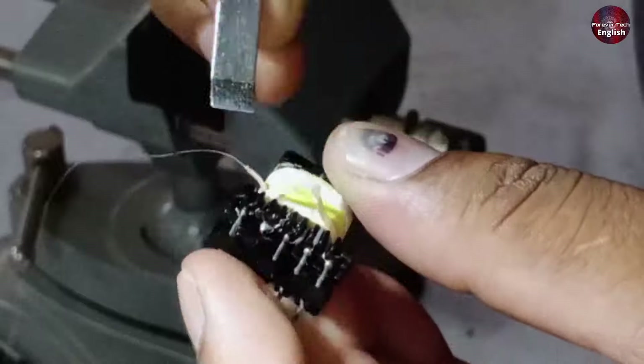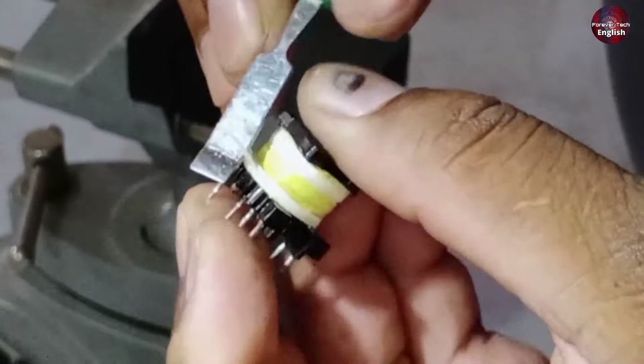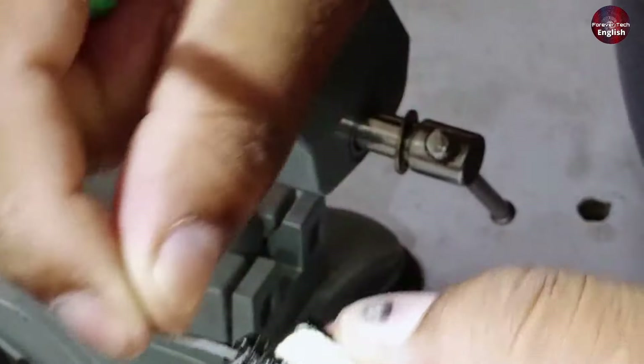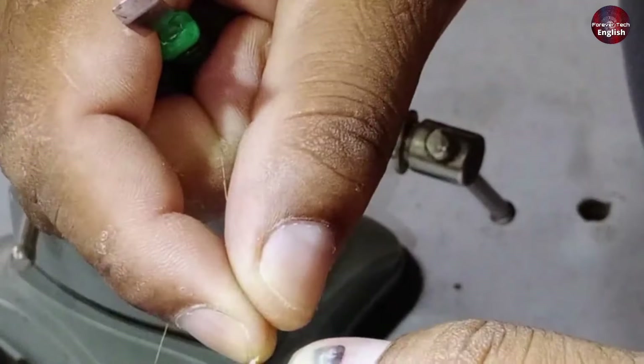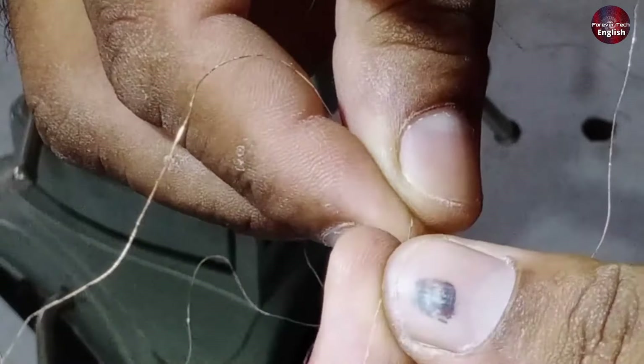Watch as we remove the second layer so we can reach the burnt out point. Now we're removing it, and you'll see tape on top of it. We'll remove this tape. Notice this point starts here. We'll remove this wire and pull it out. Now we'll measure the size of this wire, and we'll attach a wire of the same size.